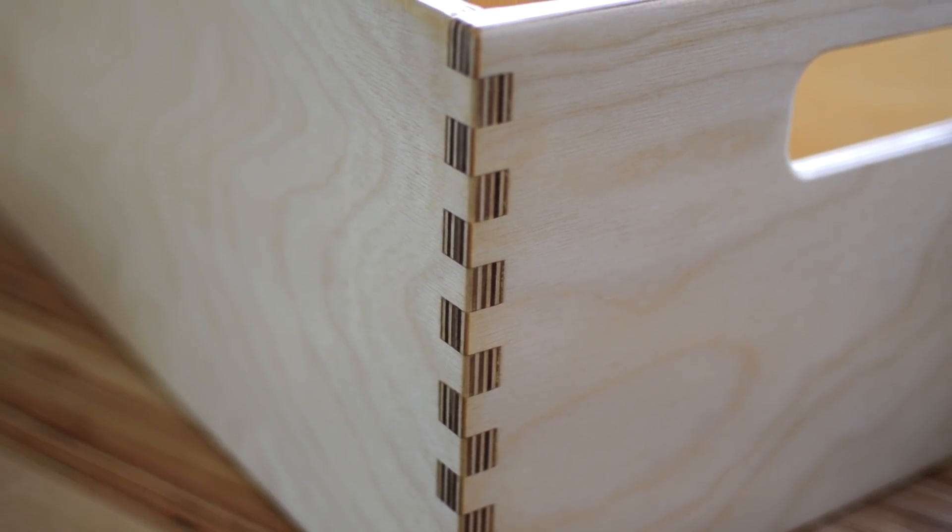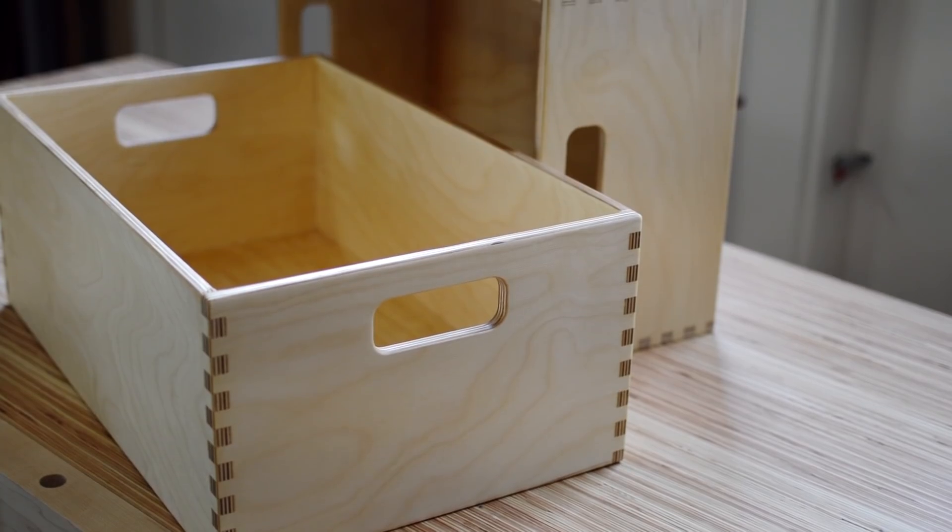So that's it — three fun and easy CNC projects completed by this beginner.